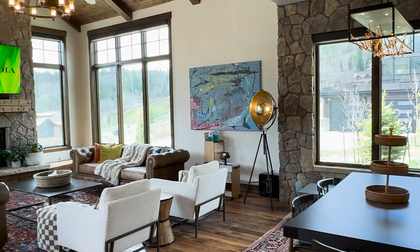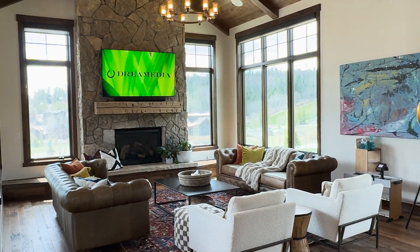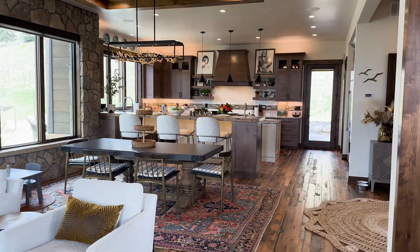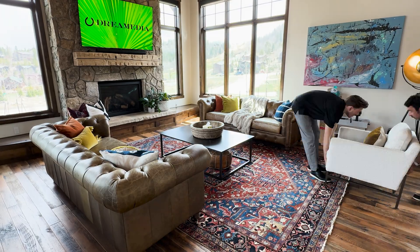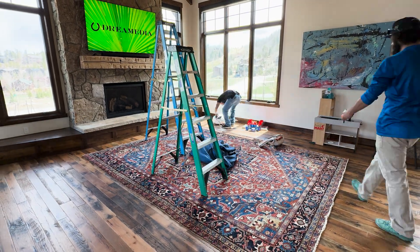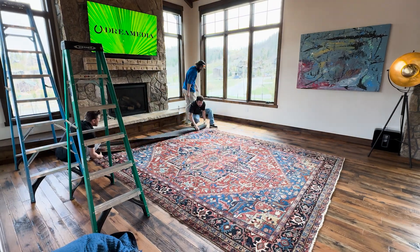What's up Dream Media family, this is Zach. Welcome back to another episode — doing my personal home installation here in Colorado in my formal living room. I've been very excited to upgrade this space for a while and finally found the time to knock it out. Big thanks to the guys at Goodfellas for coming out and helping me get this thing hung up and the whole installation completed.